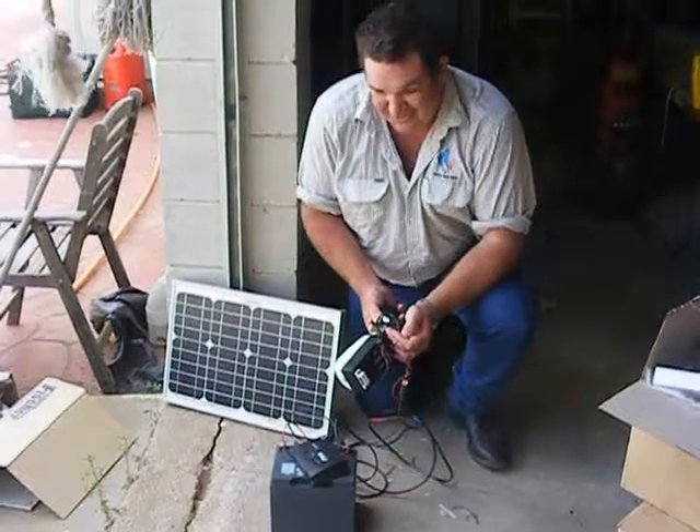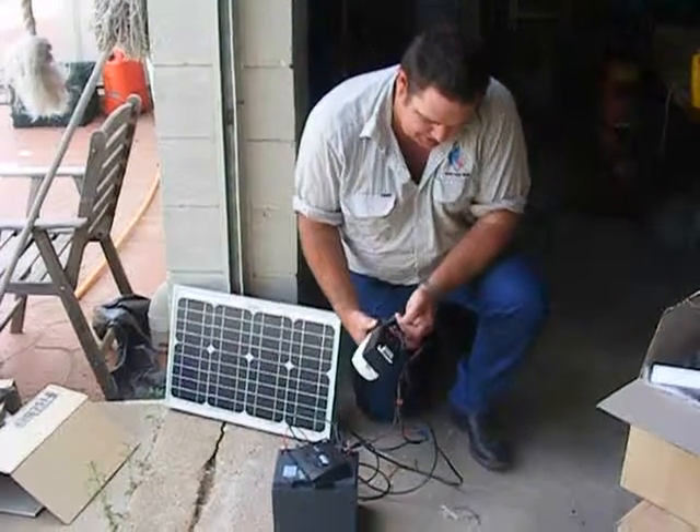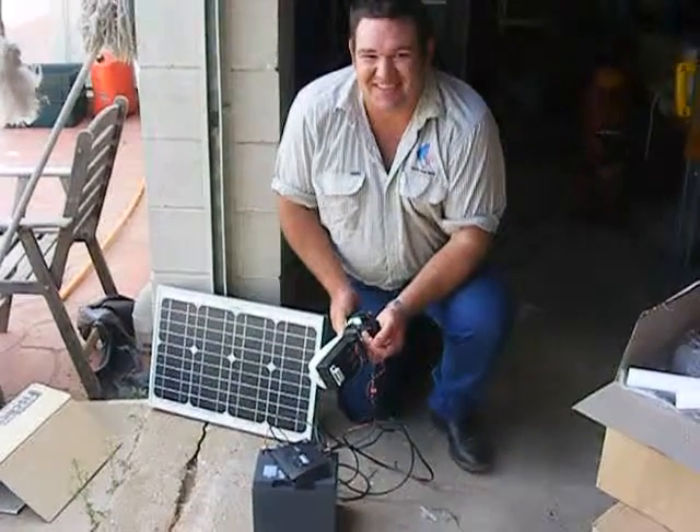Can you tell me how loud this siren is please? Extremely loud. Can you give me a demonstration? That's loud enough. Thank you, Jed.